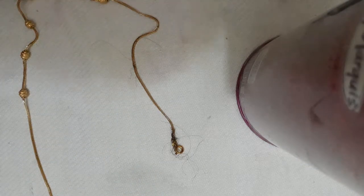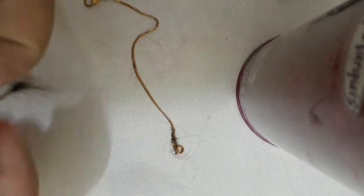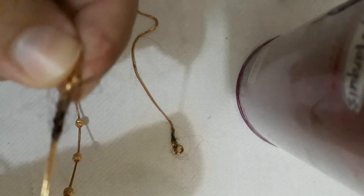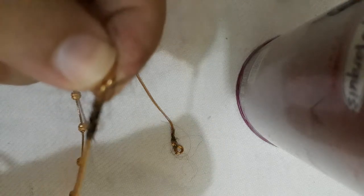Welcome guys and welcome back to my channel. Today I'm going to share an easy trick for my chain. Sometimes we ladies just wear this chain and we see that we have a lot of hair stuck at the end. It usually happened with me, so I thought I should share this video so you can make your life easy.